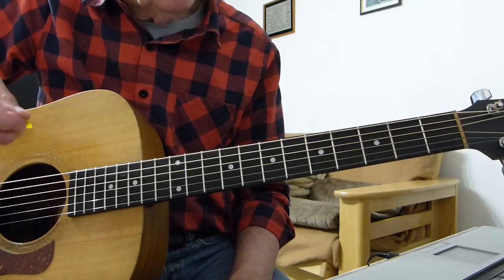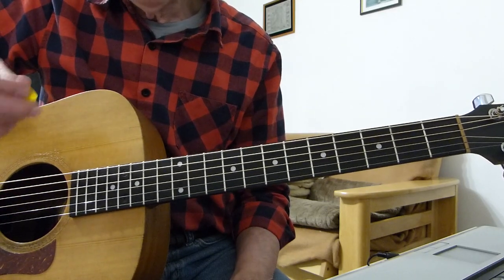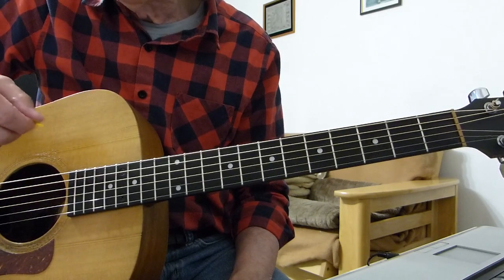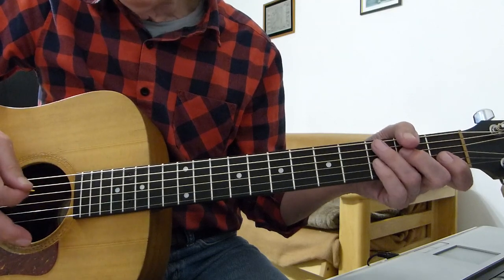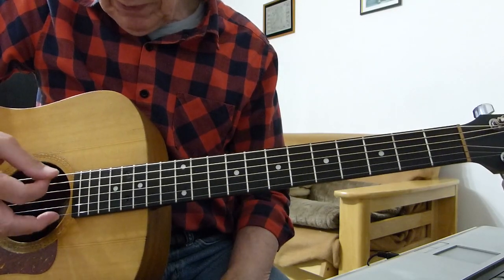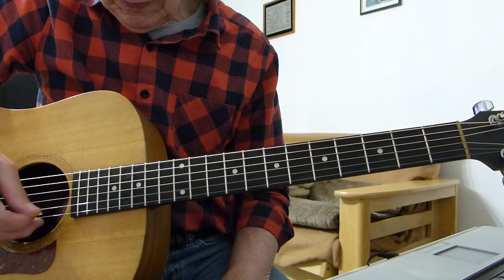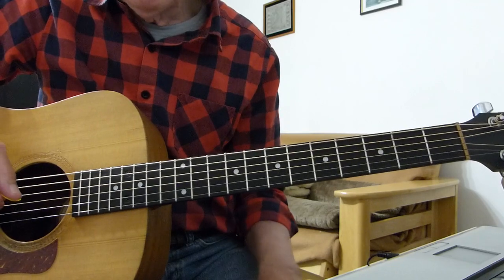Normally I would just say play it in standard tuning, but to get the right sound on this track it's quite important to detune it by half a step like they do, otherwise the chords don't sound quite right. So every string is down half a step, which is basically one note from standard. So everything is down one note.